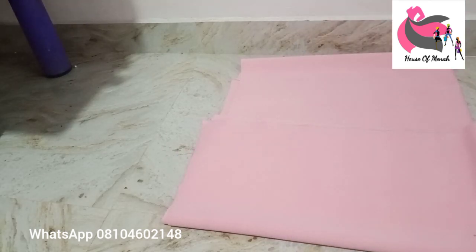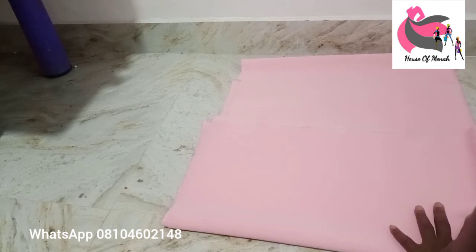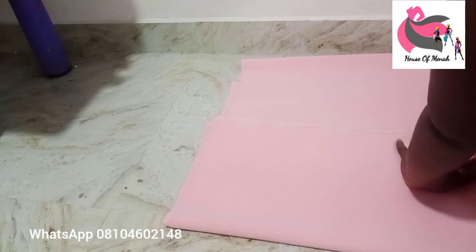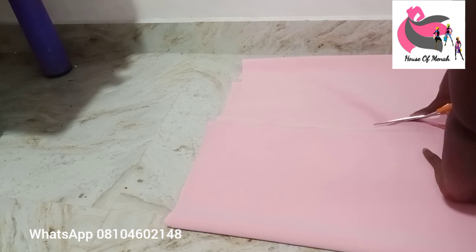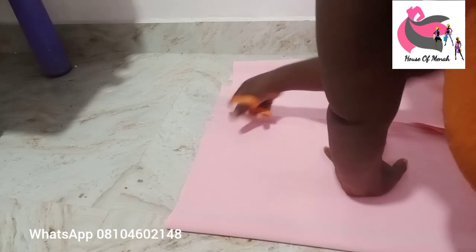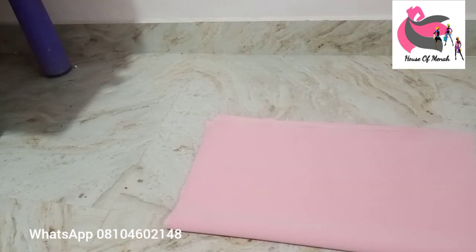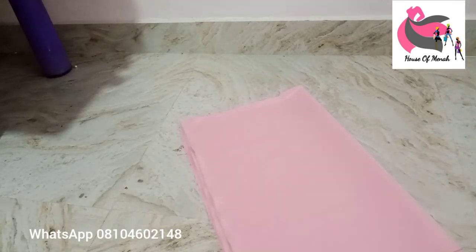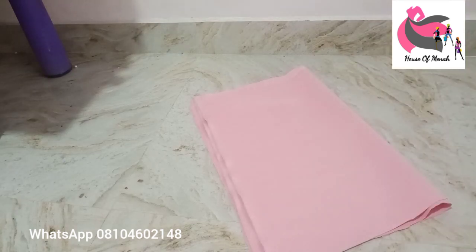I'm going to be using my tailor's chalk to mark the fabric. Next time I'll use a colored chalk — I used white here. I'm going to fold the fabric into two, then fold again to make four. The next thing is cutting the neck part and the armhole. For the sleeveless part, I'm going to use five or six inches.